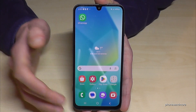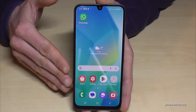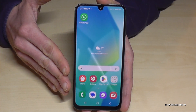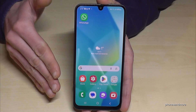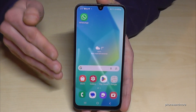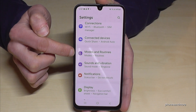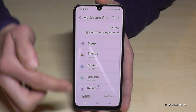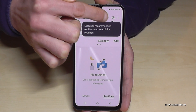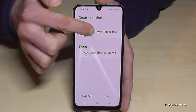Let me also show you Routines, because you can use them in different ways. For example, if you're watching a movie on Netflix or YouTube in landscape mode, and you lay your phone down it might switch to portrait mode automatically — that's not great. For that you can set up Routines. Scroll down, tap Settings, go to Modes and Routines, and tap Routines. You can see some examples, but let's tap the plus symbol to add a new routine — for example with our Netflix and YouTube scenario. Tap 'Add' to choose what will trigger this routine.